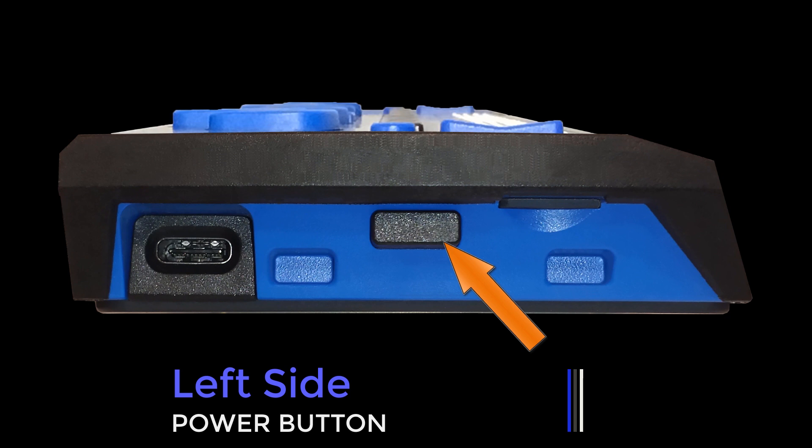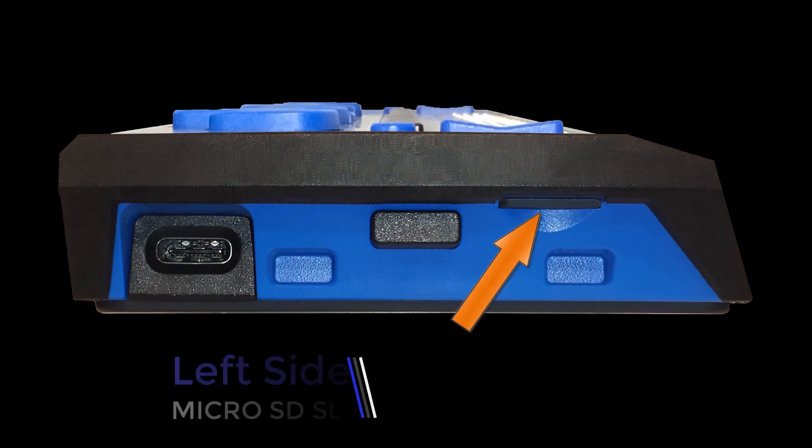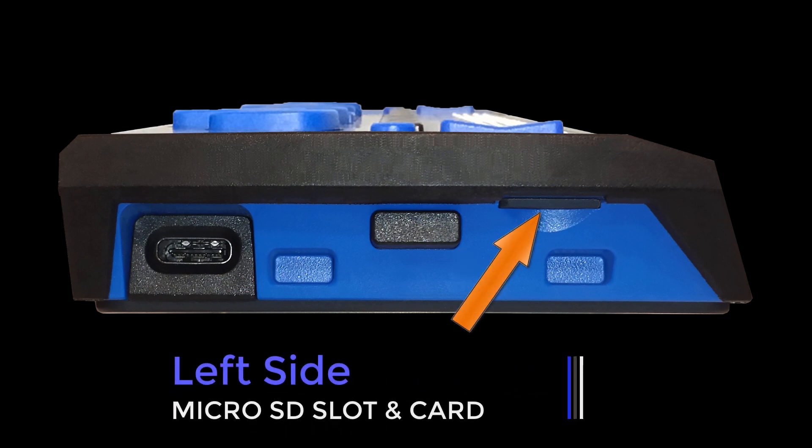Press and hold for four seconds to turn the display off. The focus includes a micro SD card and supports cards up to 32 gigabytes in capacity.